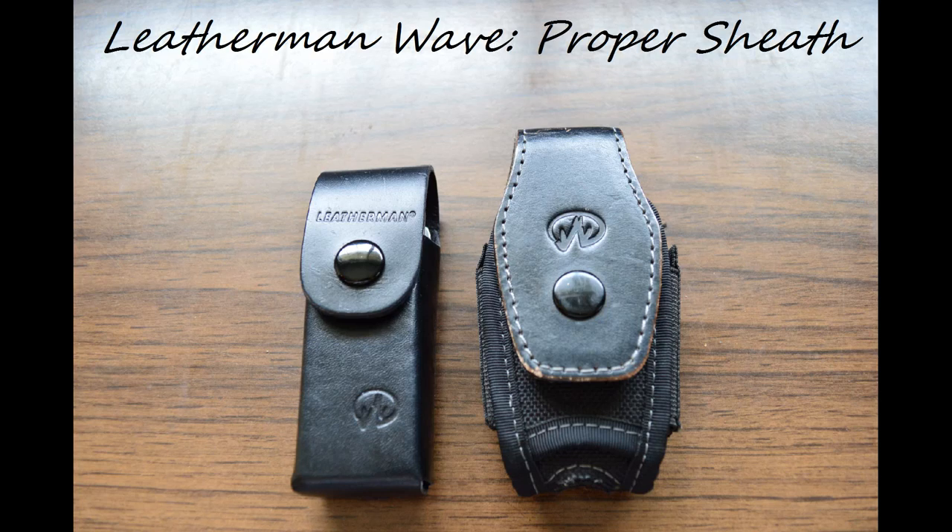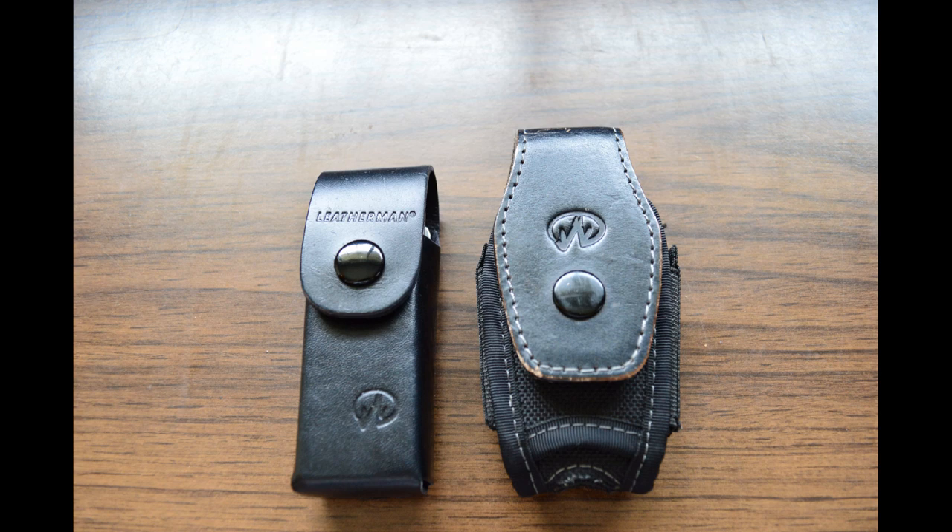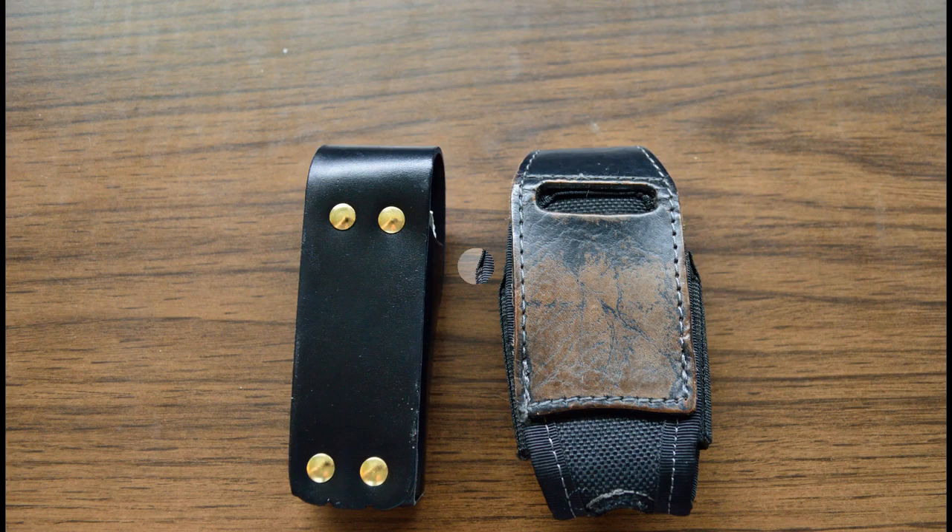Hey guys, today I want to give you a sheath recommendation for the Leatherman Wave. On the right hand side of this picture you can see the old sheath that came with the multi-tool, and on the left hand side you can see the new sheath, which is called the Crunch leather sheath. It has a size of 4.2 inches and you can get it for six bucks at the Leatherman store.